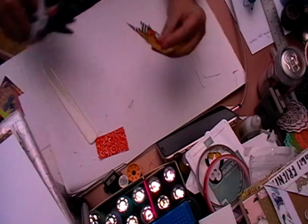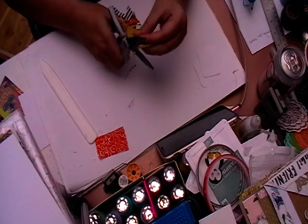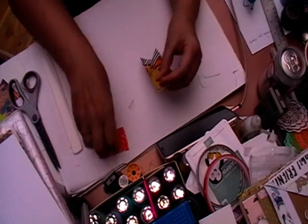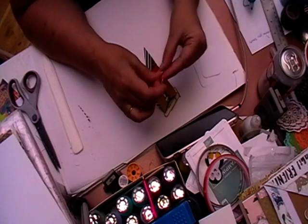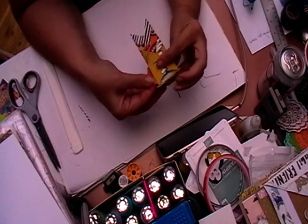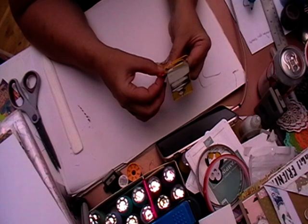Just trim that a little bit there to make it look nice. Then you just get your fabric and fold it over.